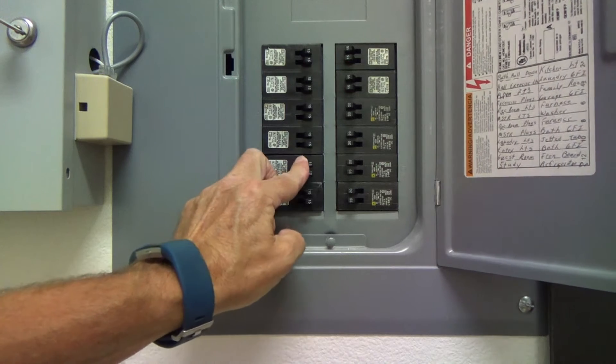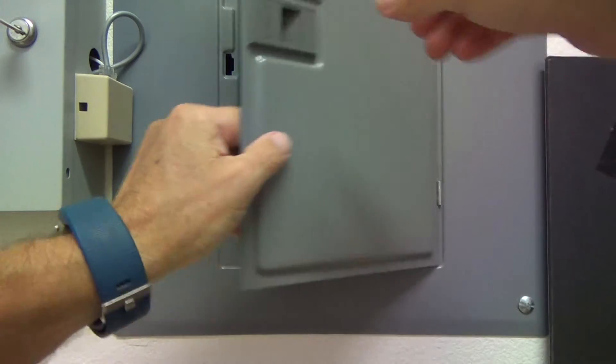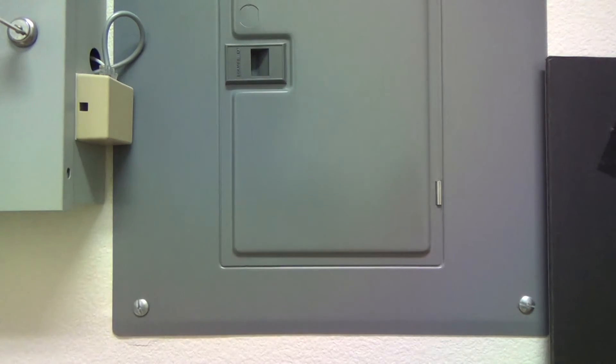So there's a tip for you: if that breaker trips and won't go all the way back on, you now know what to do. Now we're going to go back upstairs and check out our switch.